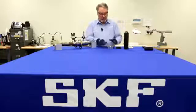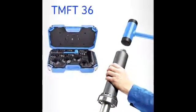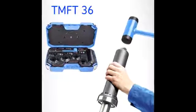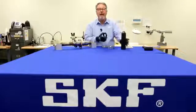What if you're not sure which ring has the press fit? Don't worry — SKF has the TMFT 36 fitting tool kit with three sleeves and 36 impact rings to safely mount just about any bearing under four inches outside diameter.